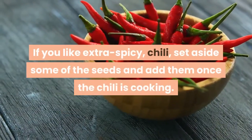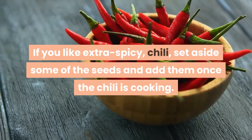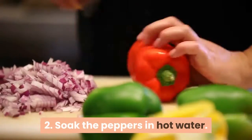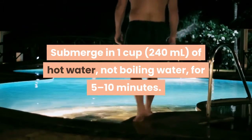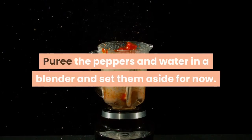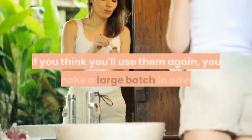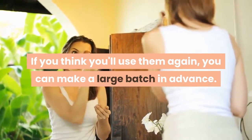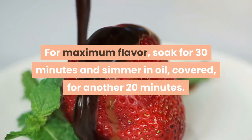If you like extra spicy chili, set aside some of the seeds and add them once the chili is cooking. Soak the peppers in hot water: submerge in one cup of hot water (not boiling) for 5 to 10 minutes. Puree the peppers and water in a blender and set aside. If you think you'll use them again, you can make a large batch in advance. For maximum flavor, soak for 30 minutes and simmer in oil, covered, for another 20 minutes.